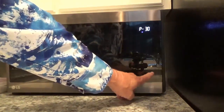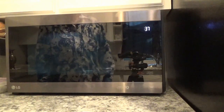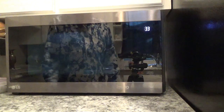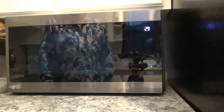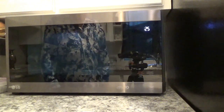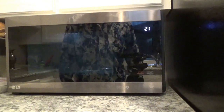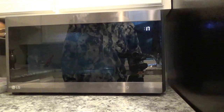Then you come out here and just hit start. Now it's going to cook for 40 seconds at 30%, which is really just a defrost number. There you have it — that's how you set the power level on the LG Smart Inverter Microwave Oven.